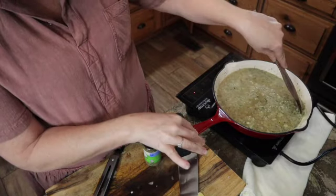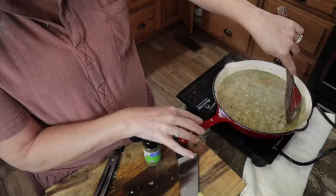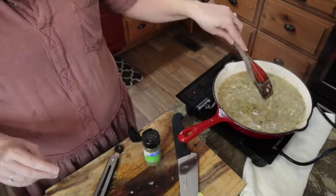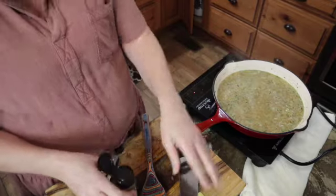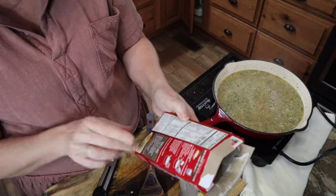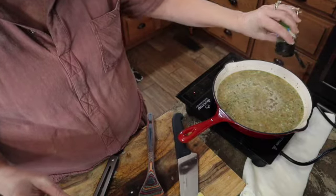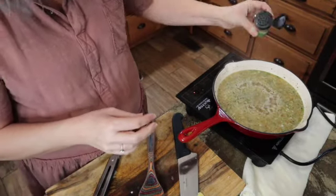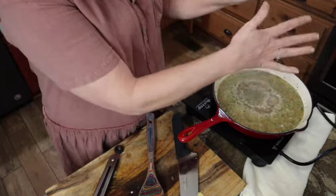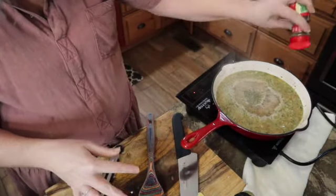Some of the pieces weren't quite done — some bigger chunks — so I'm just letting the residual heat go ahead and cook those up. I am going to add to this Riceoroni mix some thyme — some dried thyme, probably about half a teaspoon — and then some dried basil leaves, same thing, half a teaspoon.